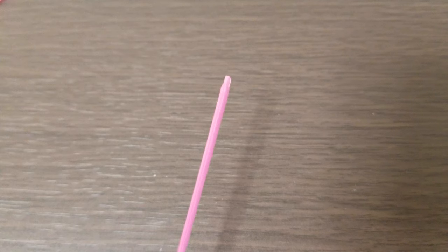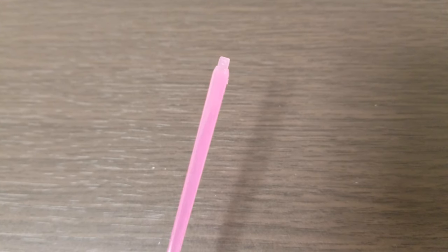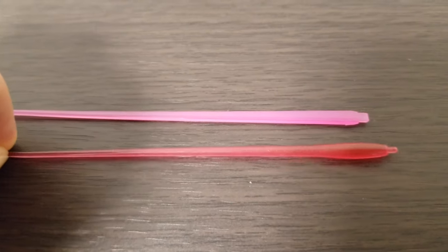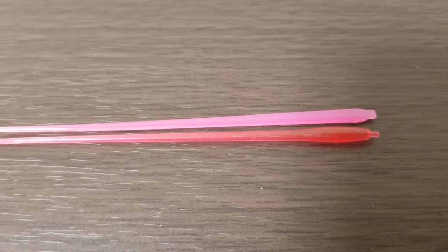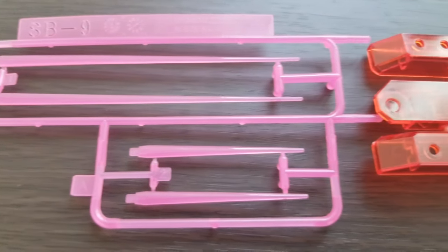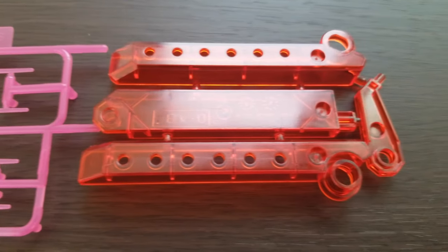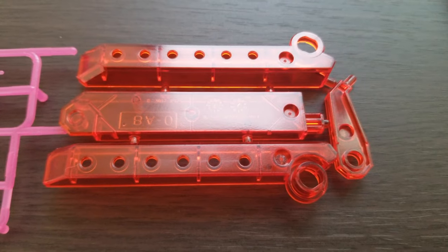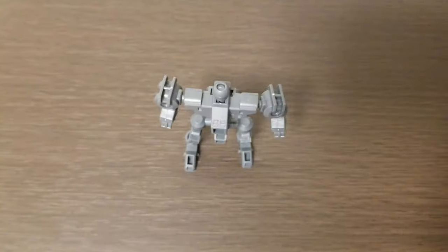The beam saber runner has your standard flat-type beam sabers, though they appear a bit pinker than usual — next to a normal-colored beam saber they look a lot redder. Speaking of red, the included stand is a nice add-in and comes in a clear red to match the Phoenix Gundam's color scheme.